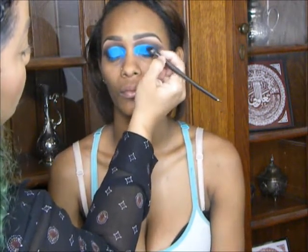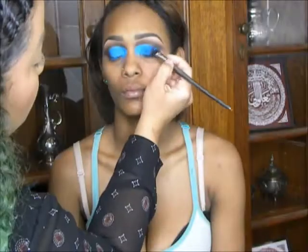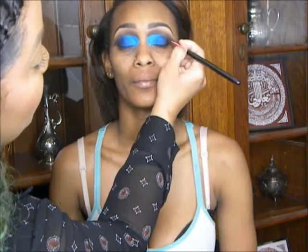The eyeshadow pans themselves are pretty huge and it's super affordable. I could just go on and on about it.